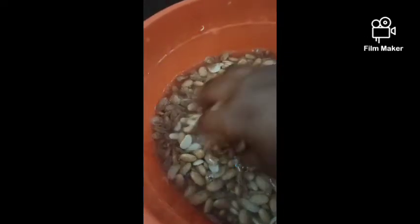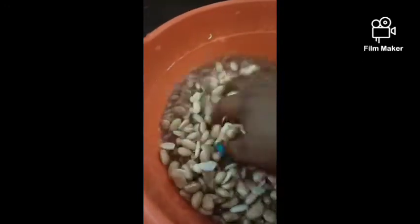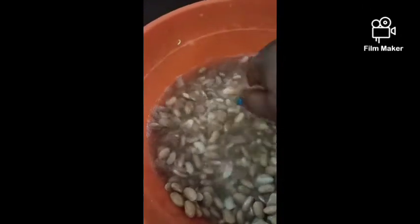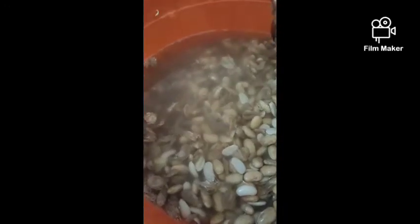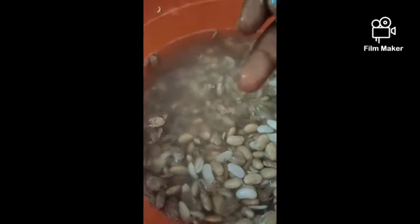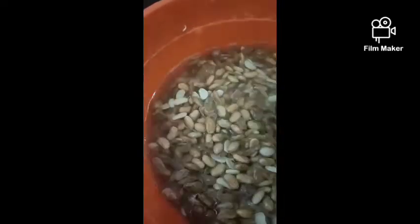This is pinto beans — trying to peel the skin after soaking overnight. It's the normal way to peel your beans. A tad difficult though, but doable. I think I need to soak it more.